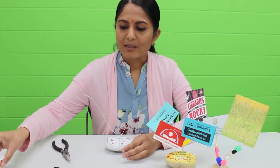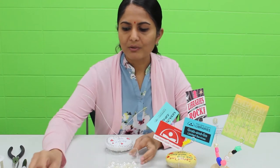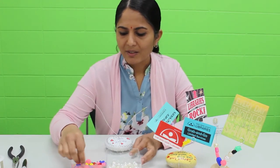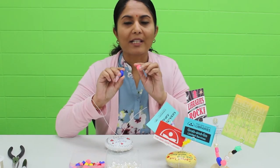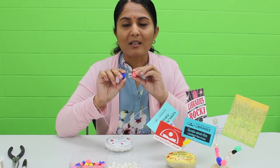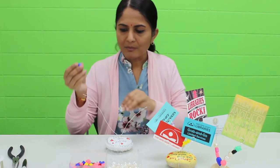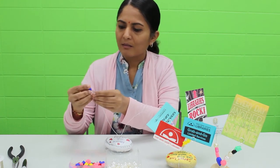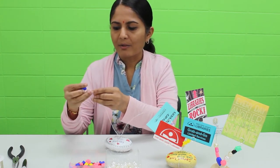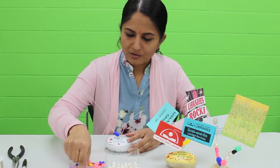Now you're going to get some of the beads. I have different ones right here — I have some pearls, some color beads, and some odd-shaped ones. These ones right here we printed on our library 3D printer. I'm going to bead the wire. Depending on the size of the wire you have, you might need more beads or just a few.